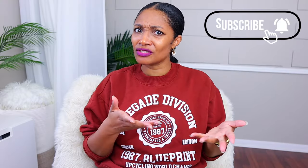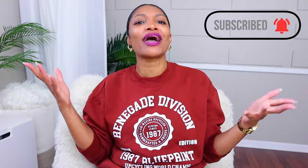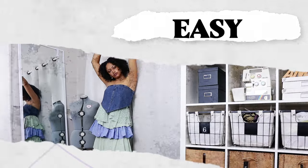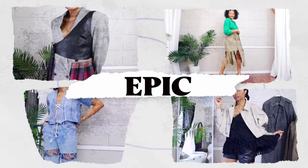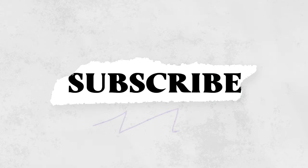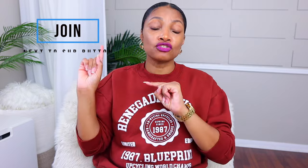If you have a pile of clothes that need to be altered and you haven't subscribed, what are you waiting for? Definitely hit that subscribe button. I'm excited for this series — it's going to solve a lot of our problems, and I'll still be doing my epic upcycles and no-sew upcycles. Turn on all notifications so you don't miss a thing. I also have a members-only group where I share behind-the-scenes footage, Blueprint DIY University for those who want to learn how to upcycle, and you can have one-on-one lessons with me.